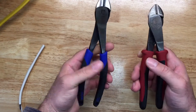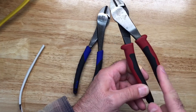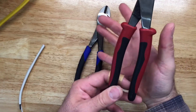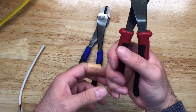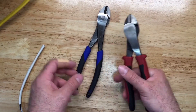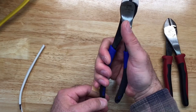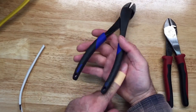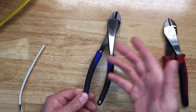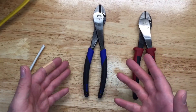One thing I noticed during cutting: the tapered area on the Klein handle is a little uncomfortable — it kind of digs into your hand, making you want to grab lower on the handle. With the Ideal, there's a nice grip all the way around and no tapered edge digging in anywhere. It's comfortable all the way around — a really nice handle for electricians looking for comfort.